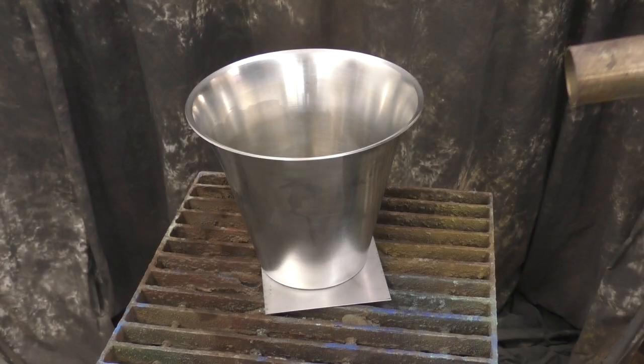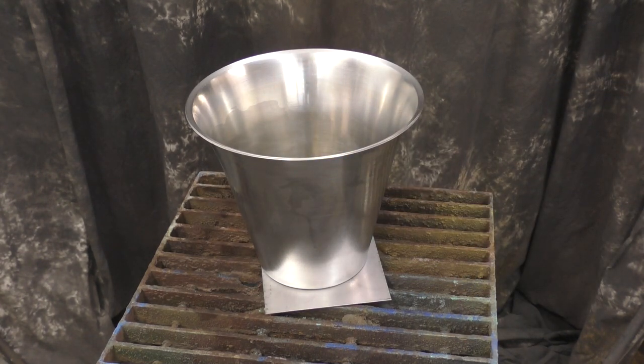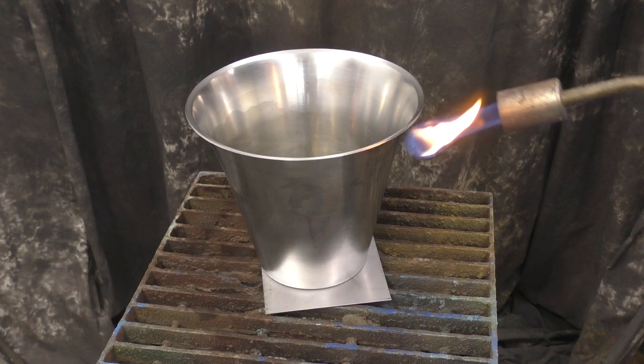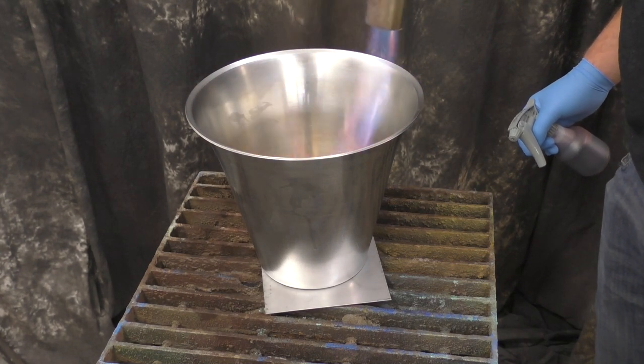Remember with hot patinas you do need to heat the metal up to 180 to 200 degrees. So we'll hit this with the torch and warm it up a little bit. The tricky part is getting it on the inside and the outside obviously. Normally I start from the inside — it'll radiate out — but I do need to pay attention a little to the outside as well.